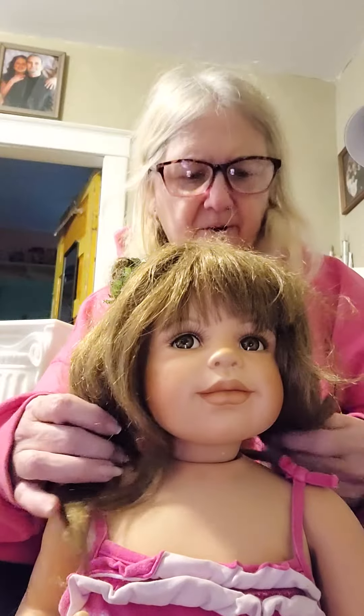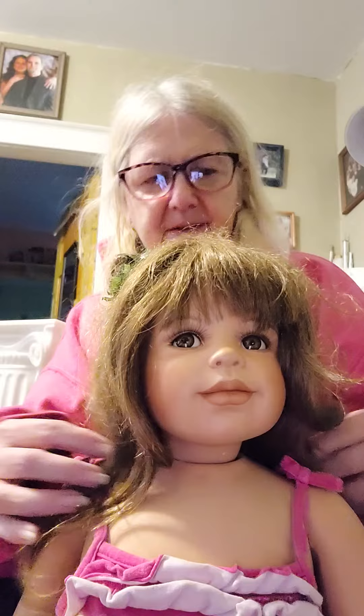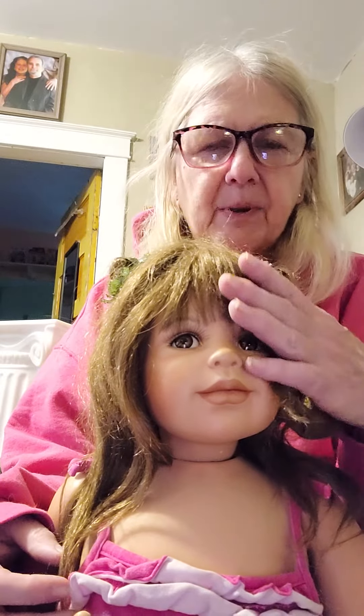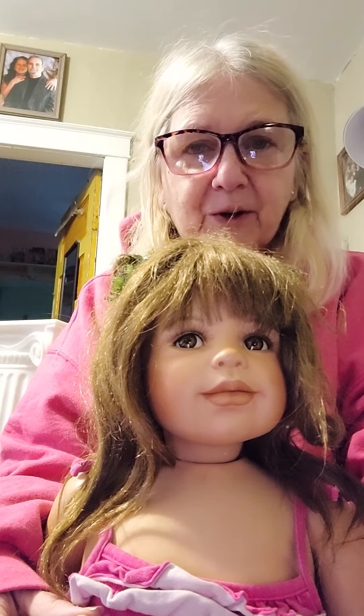She really needs a new wig. Her hair is kind of funky — the way it's styled, it's kind of stiff. But I love her anyway, and I have no intentions of getting rid of her, even with her broken fingers.